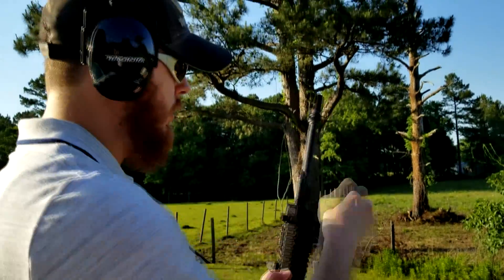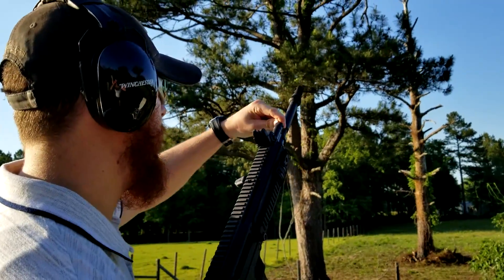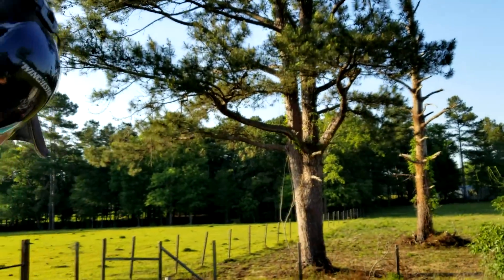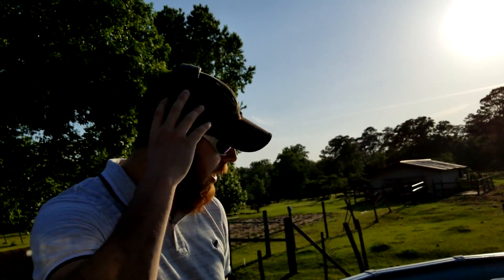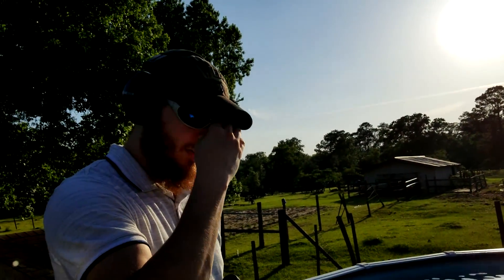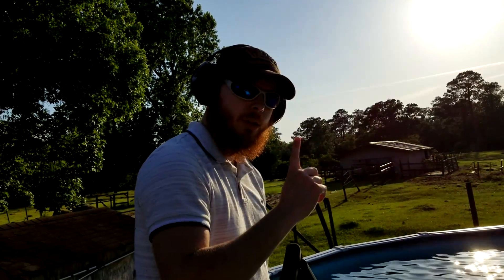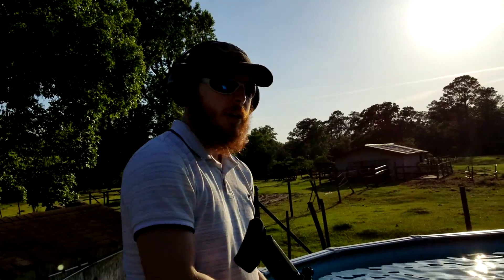We are on the unsuppressed setting right now using M855 green tip. My whole end goal here is to pull it out of the water and immediately start getting some rounds out. The very first time I do it, I'm only going to do it once, make sure everything's good, and after that we'll go from there.